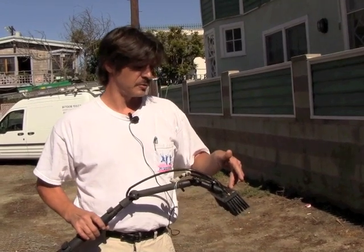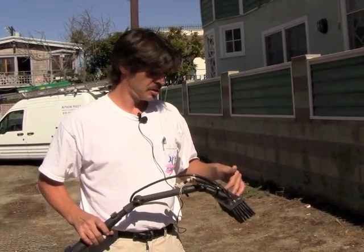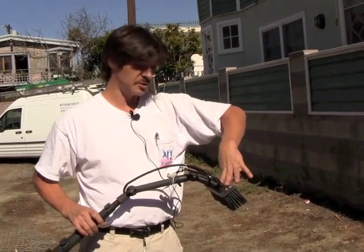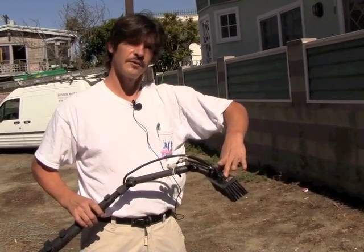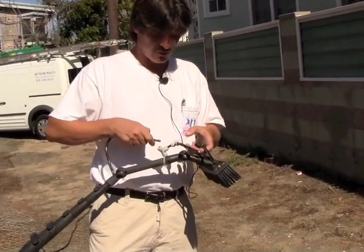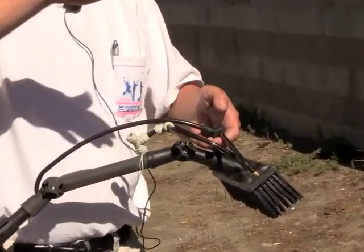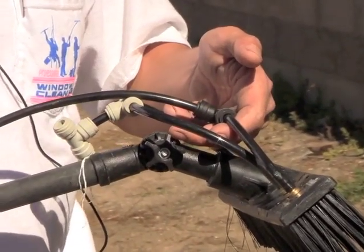Some brush manufacturers have come up with a solution by putting four water jets on the brush — two pin jets that shoot straight out and two fan sprays, which can easily be swapped out. You just switch between one connector and the next, and the fan spray gives you a nice even spread of water, making it far easier to rinse the window.